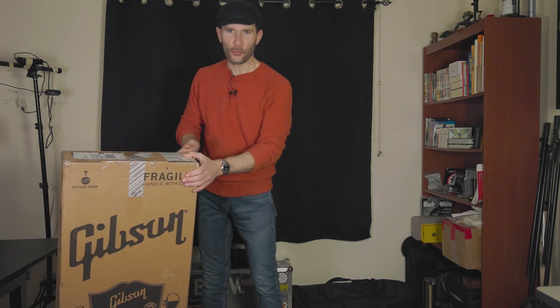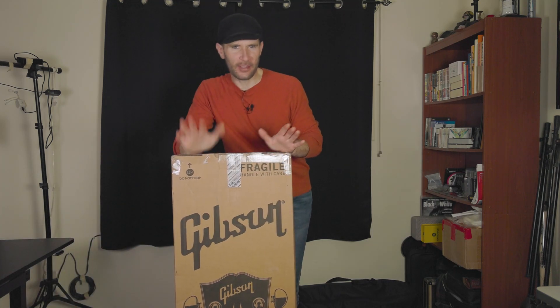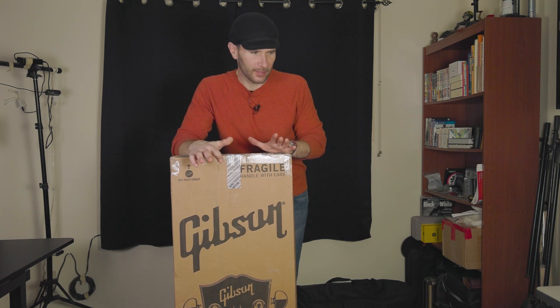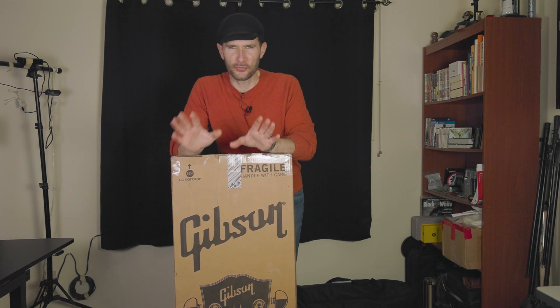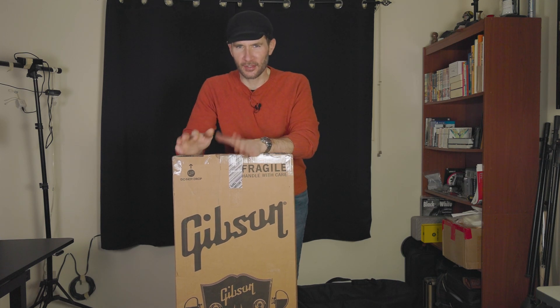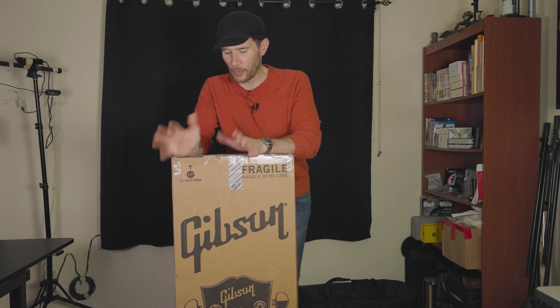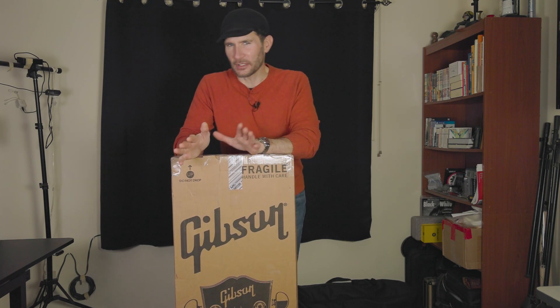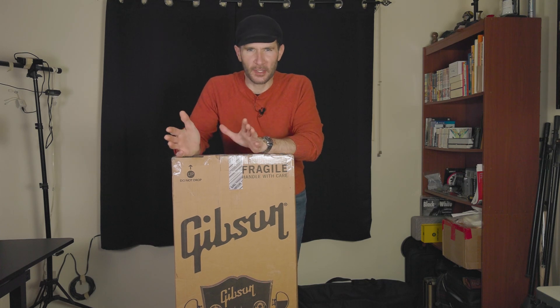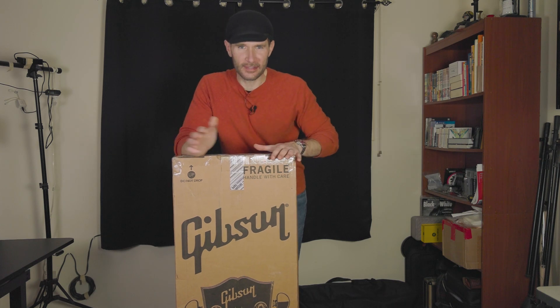As you can probably tell already both from the title of this video and the box in front of you right now, we have a Gibson guitar. This is my first ever Gibson guitar, and I was only able to get this because — now don't freak out — I sold my Telecaster, my American Professional Telecaster in Butterscotch Blonde, the last of the standard American Telecasters that have ash bodies. I sold it, and I got almost what I paid for it new two years ago, and was able to purchase this Gibson.